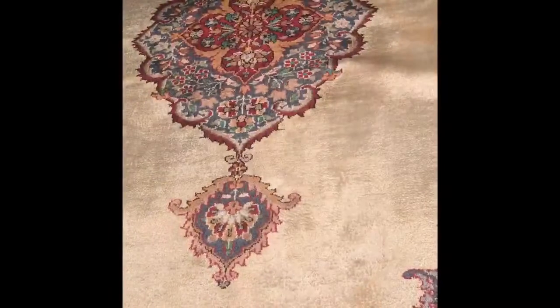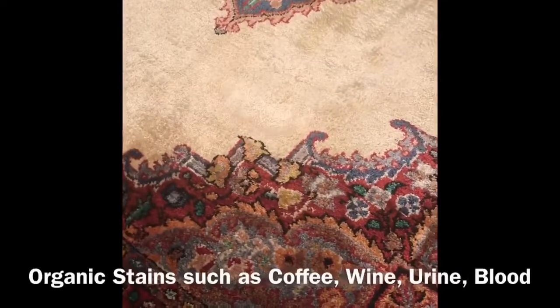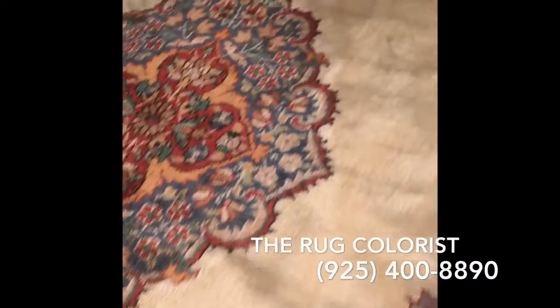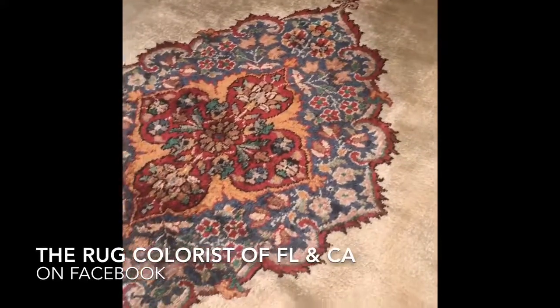If you have any oriental rug, Persian rug, silk rug, or wool rug with any kind of stains — such as coffee stains, wine stains, or dog urine stains — you can give us a call. You can find us online at therugcolorist.com and also on Facebook, just look up 'The Rug Colorist.'